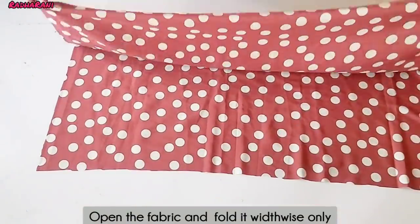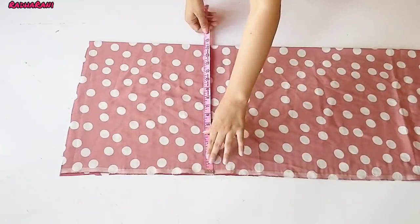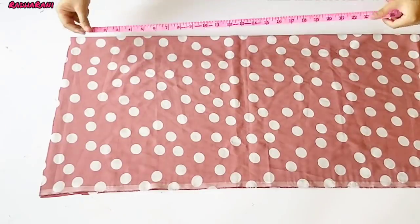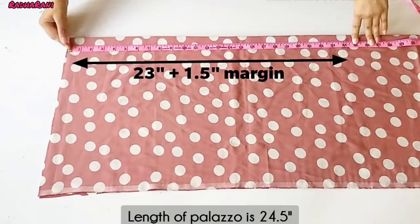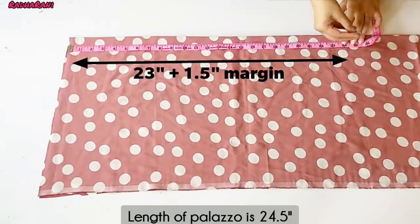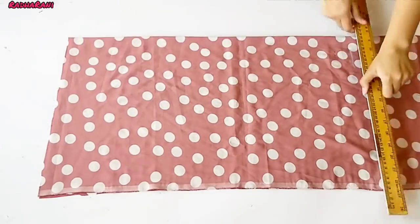I have opened the fabric like this and folded it. Now I am showing the length of the front part — the length is 23 inches. I am taking a margin of 1.5 inches and will draw it straight.